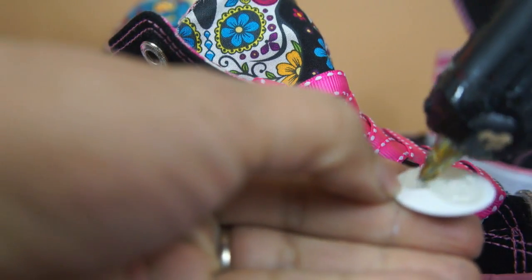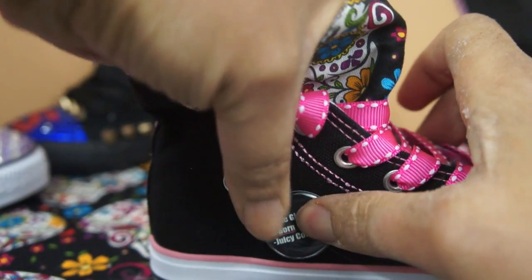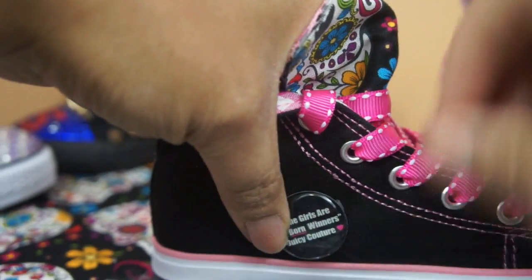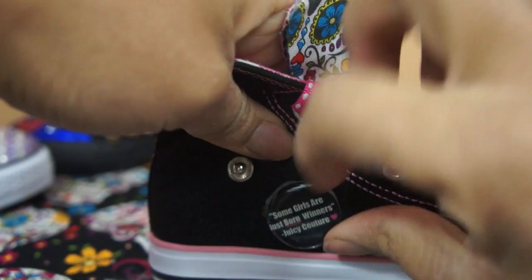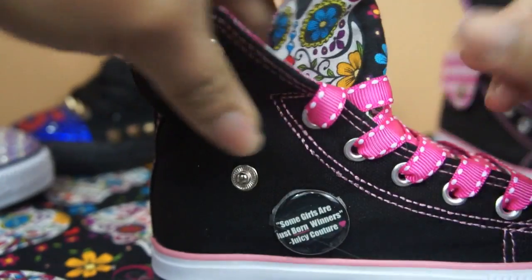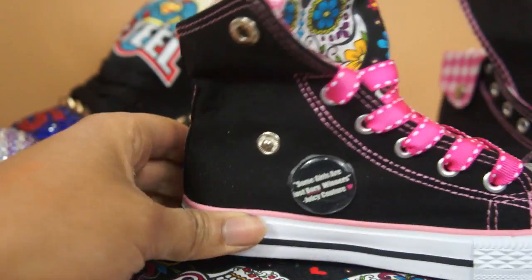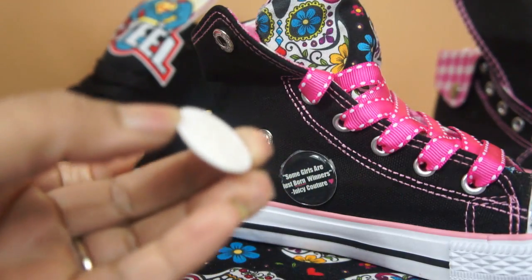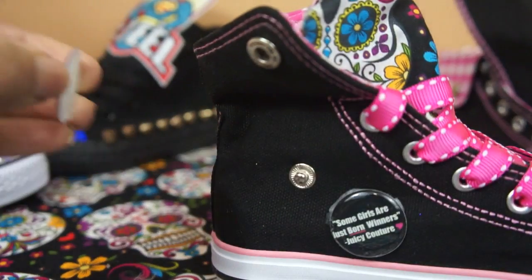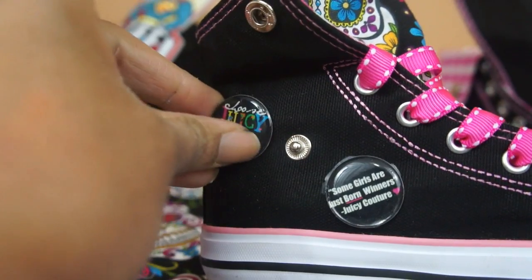I'm just going to place some hot glue on here, turn that around, make sure it's the right way, and stick that there — make sure it sticks. For the rhinestones I didn't use hot glue because that doesn't seem to last long on that plastic fabric, so I just use the E6000.